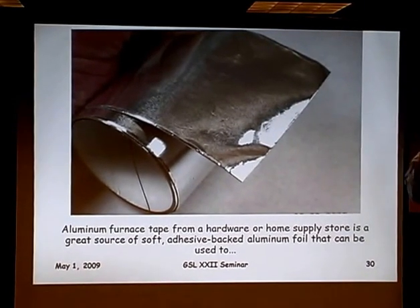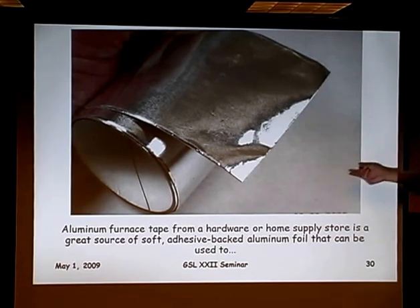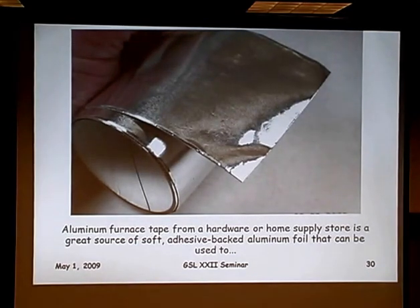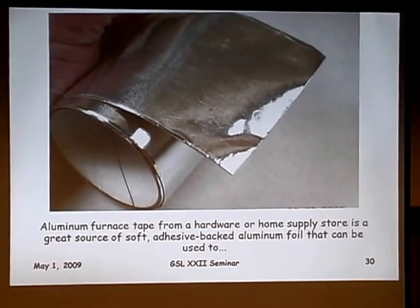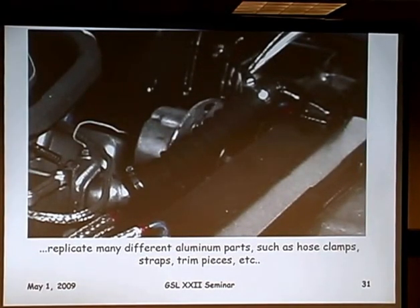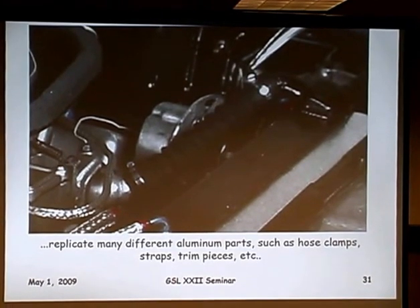While we're on the subject of aluminum, also in the hardware store is a material I call furnace tape — an aluminum tape with a sticky back and a smooth paper backing. It works really well to replicate hose clamps. Anywhere you need a little strap or a clamp, you just cut a slice of that out and apply it.